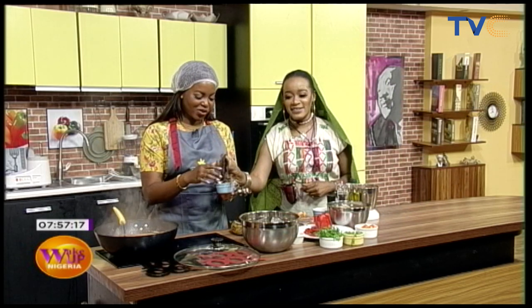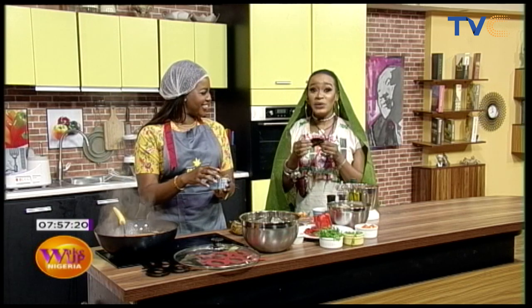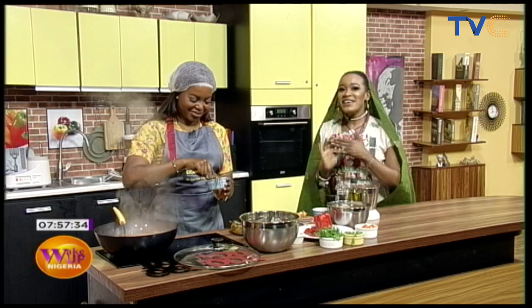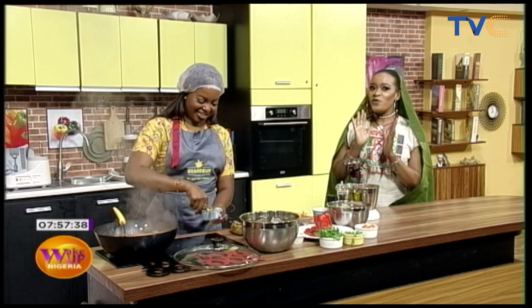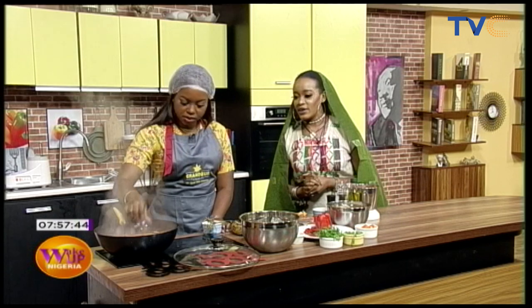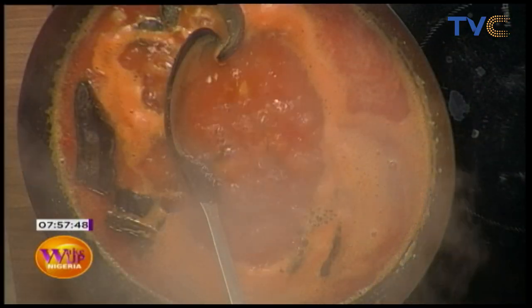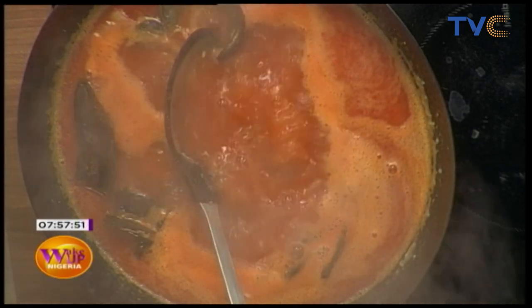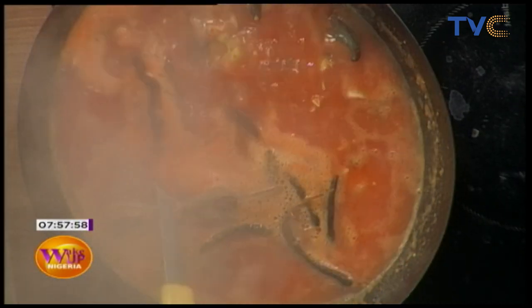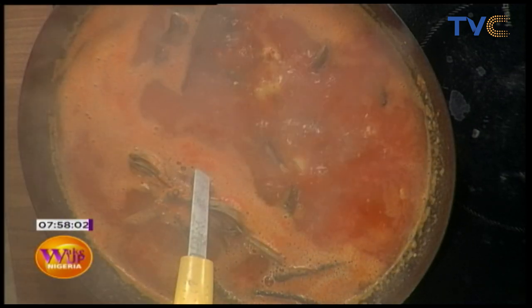Now that our pepper is ready, we use our local spices. We have yayak — I love it. It's not only healthy; it has amazing nutritional benefits and the flavor is amazing. Then we have uda — we'll throw a few in there. We also have a little bunch of dried lemongrass for added flavor. After this you can add your seasoning cubes.